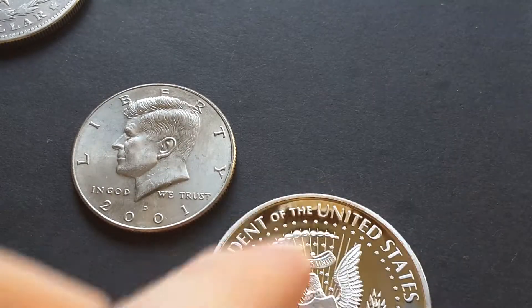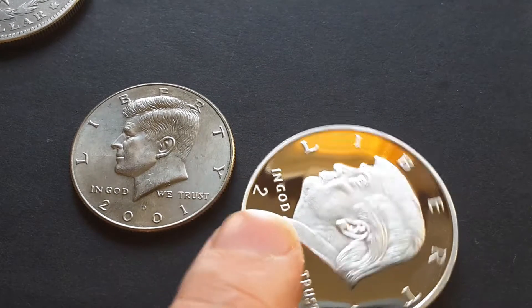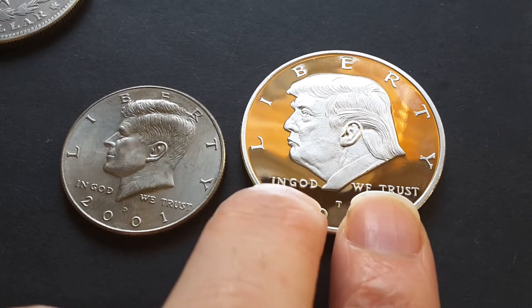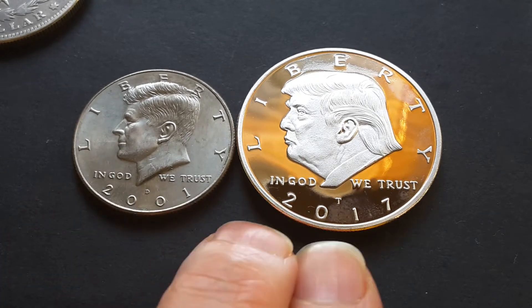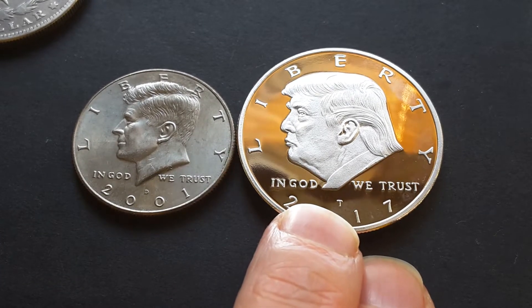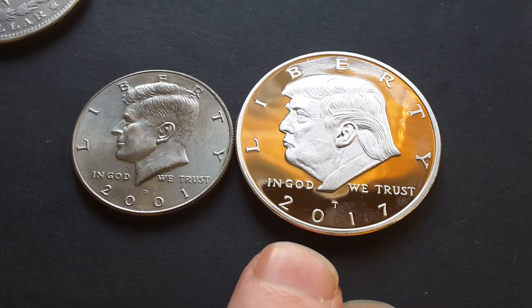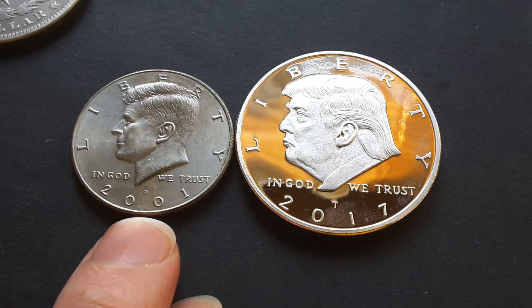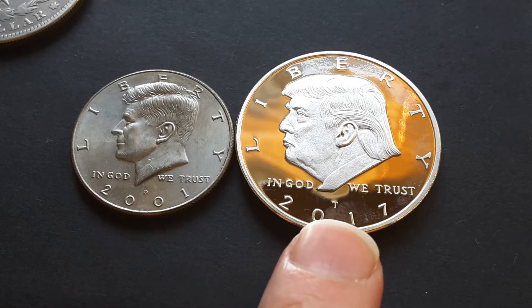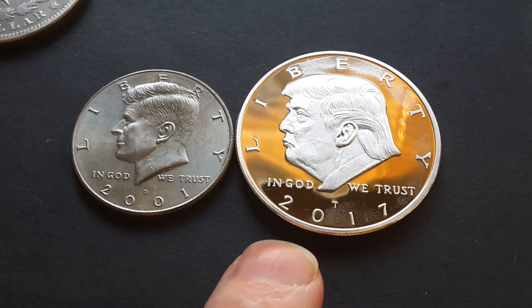If we turn it over — okay, that one has Kennedy on it, and this one has Donald Trump. Mr. Red — well, orange head himself. As you can see, it has pretty much the same reverse as the coin. It has a T mint mark for Trump, and 'In God We Trust 2017' and Liberty.